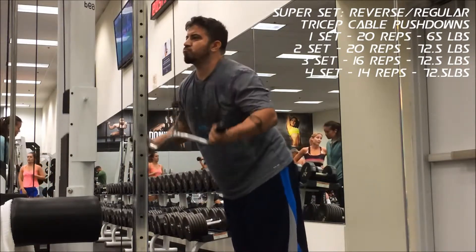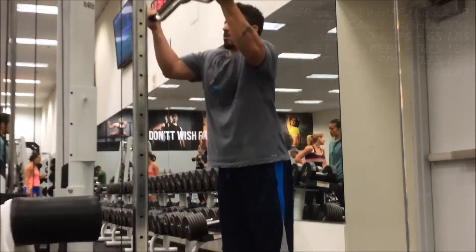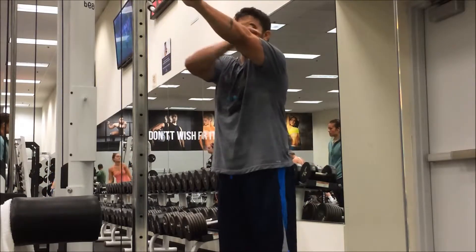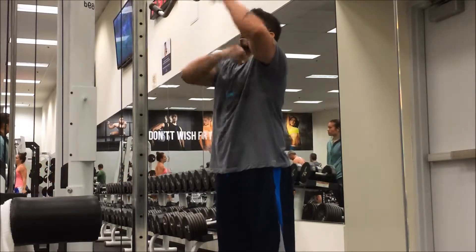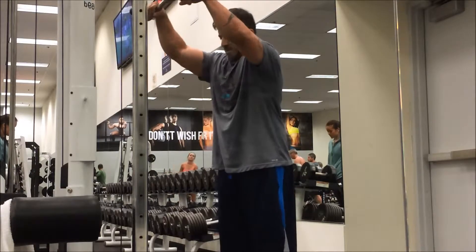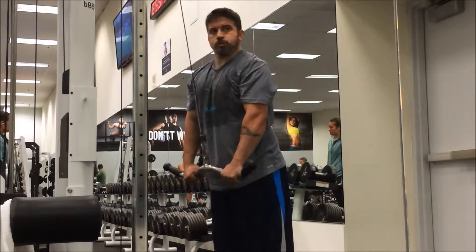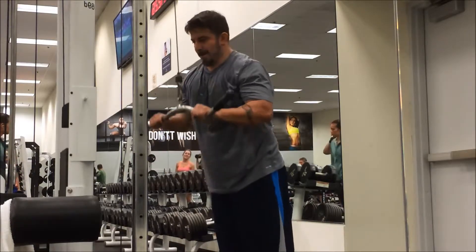The superset of reverse and regular tricep cable pushdowns is something I do every single time I train triceps. It puts a whole bunch of load on both heads, and when you switch from reverse to normal, it stimulates the outside plus the points of the head that go right into your elbow. That's my favorite tricep exercise.